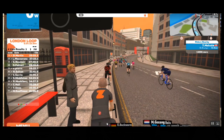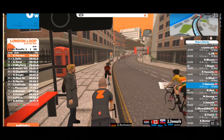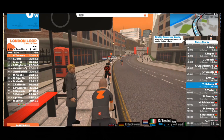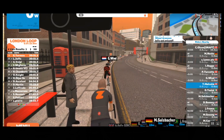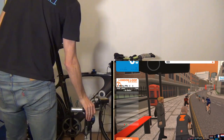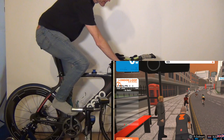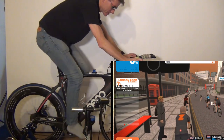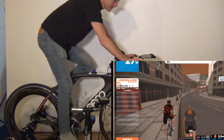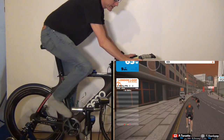Just to show you that it does work, I'm going to do a little bit of an easy spin — very easy spin. Yes, I know I'm in jeans, but that's OK. Let's see if this is going to work. And there I go — I'm ready to join the race.